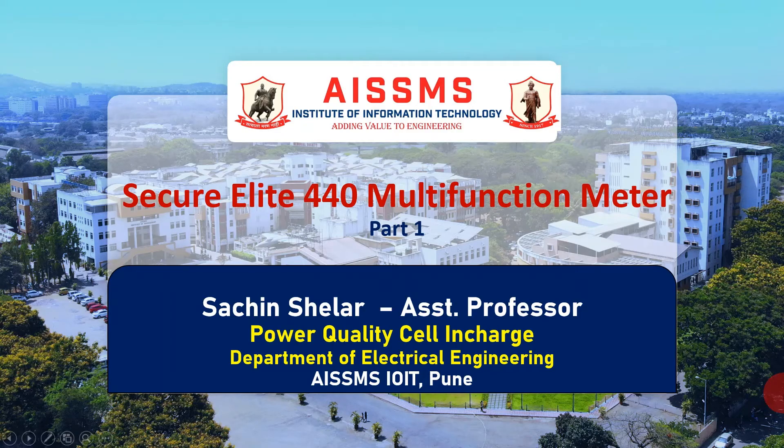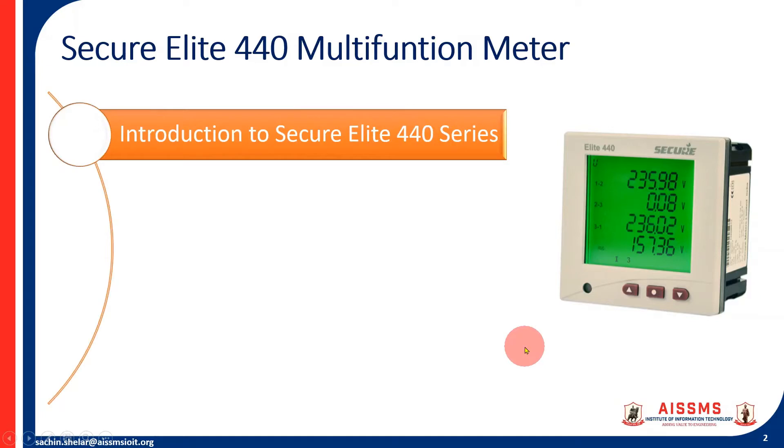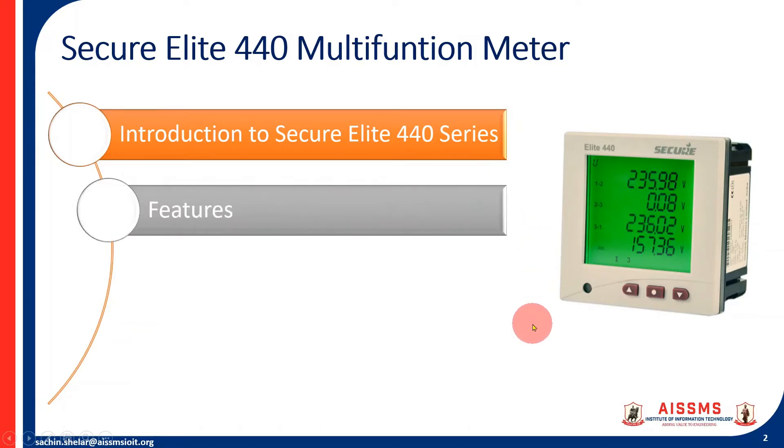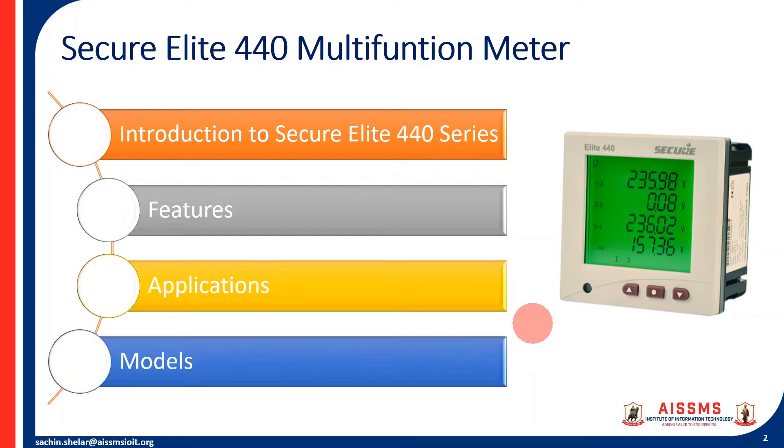Hello, my name is Sachin Shilar. In this video we will see the Secure Alight 440 multifunction meter, part 1. I will be introducing the Secure Alight 440 series multifunction meter, explaining its features, discussing a few applications, and at the end showing the difference between different models. Let's start.